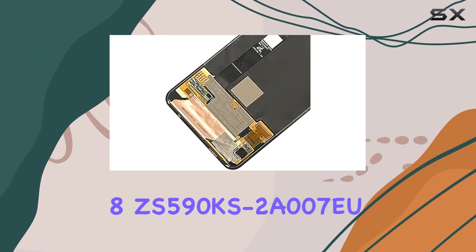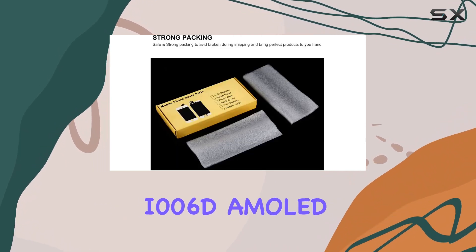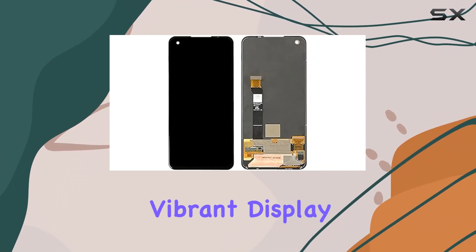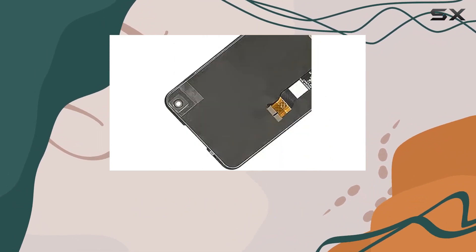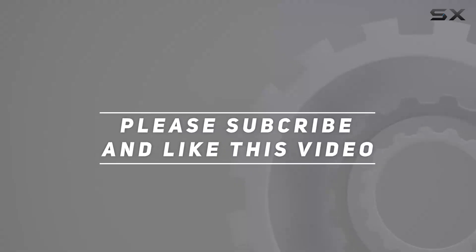In conclusion, the Asus Zenfone 8 ZS590KS-2A007EU I006D AMOLED LCD screen and digitizer full assembly brings new life to your device with its reliable quality and vibrant display. If you're up for the challenge of professional installation, this replacement part could be the solution you've been looking for. Check out the video description for the updated price, and thank you for watching.